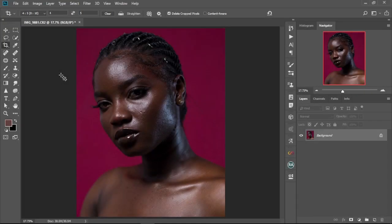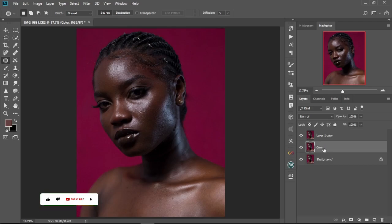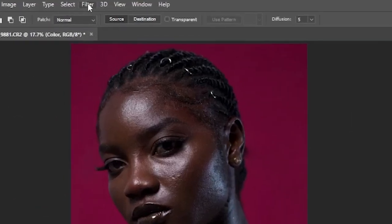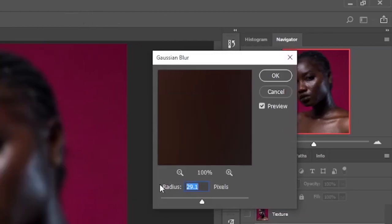First and foremost, we're going to create our frequency separation adjustments. We're going to duplicate the layer twice — Ctrl+J and Ctrl+J again. Then we're going to change the name of the first duplicate to 'color' and the second one to 'texture'. Then we'll hide the texture layer and click on the color layer. We go to Filter, Blur, Gaussian Blur, and move the blur radius to about 6 — that's okay — and select OK.